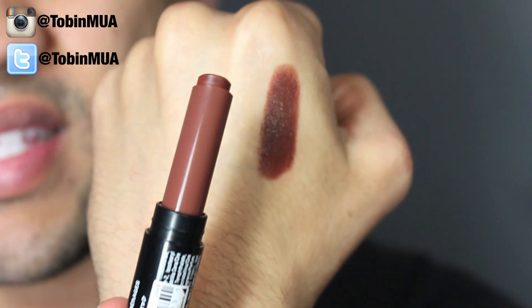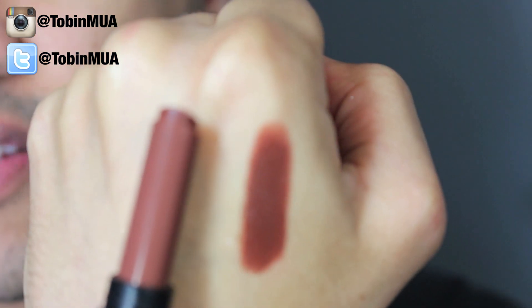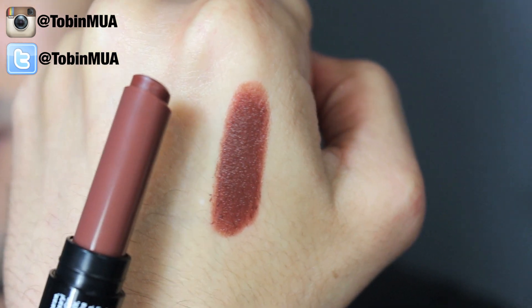I will say some of these do stain a little bit, so if you don't like that you might want to try putting on a lip liner first. The next one is a brown called Dirty Top. I'm really into browns right now so I really enjoy this one. It's a really pretty color and it's probably going to be a favorite.